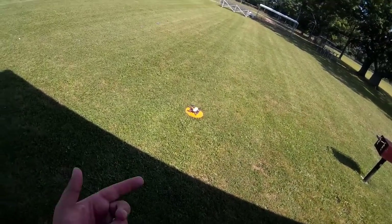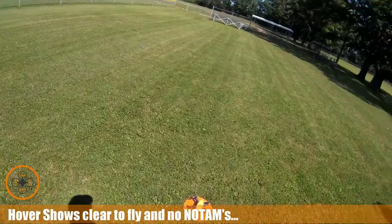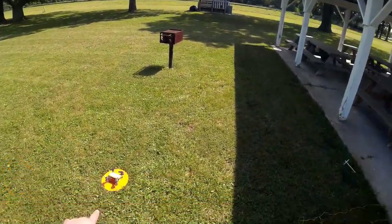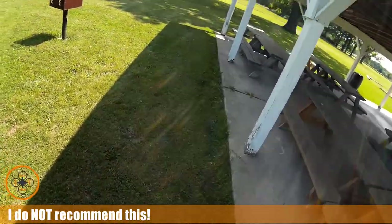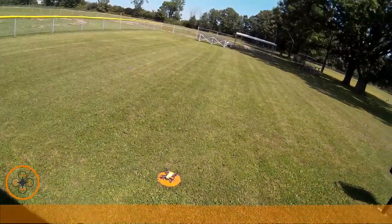Welcome to this episode of Videodrome by DIY3Dtech.com. We're out here at my test field and we're going to take the Spark up. We've got a little bit of wind, but we're going to test the drop hook on it. I've already checked hover, I'm all good to go. I'm going to go ahead and take it up and we're going to attach the line.